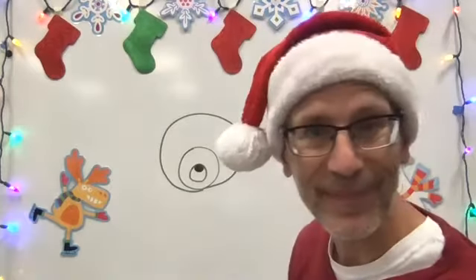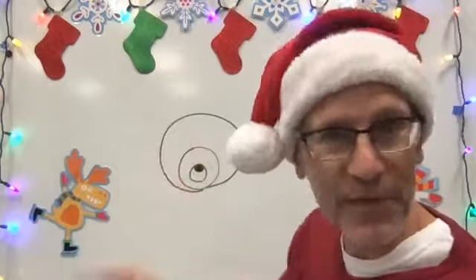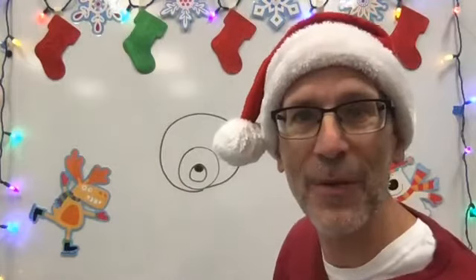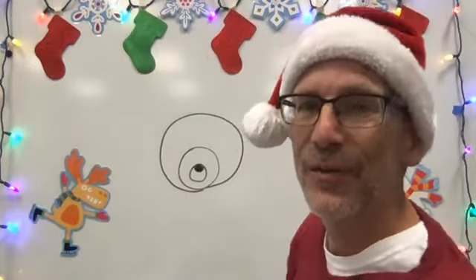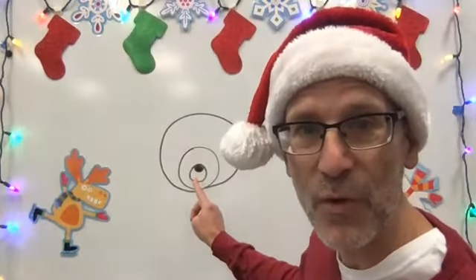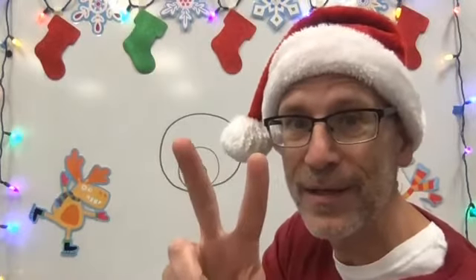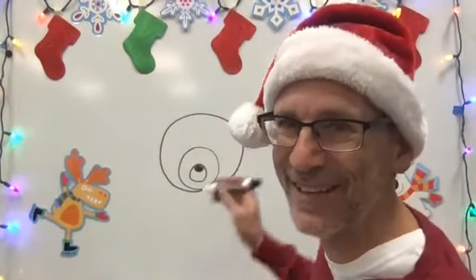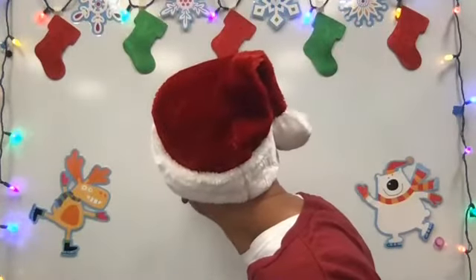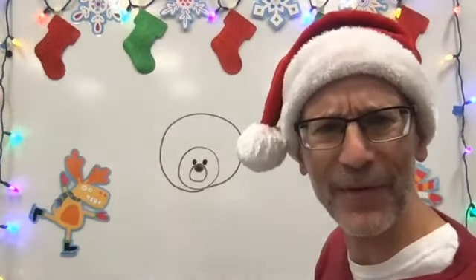Okay, now if you're falling behind just pause the video and make sure you have all your circles, because now we're going to stop drawing circles. Well, no — I guess we have a few more circles to go. So we're going to draw the eyes. Remember, that's the muzzle, that's the nose. So we're going to draw some eyes, making two circles. Okay, starting to look a little bit like a bear now, isn't it?